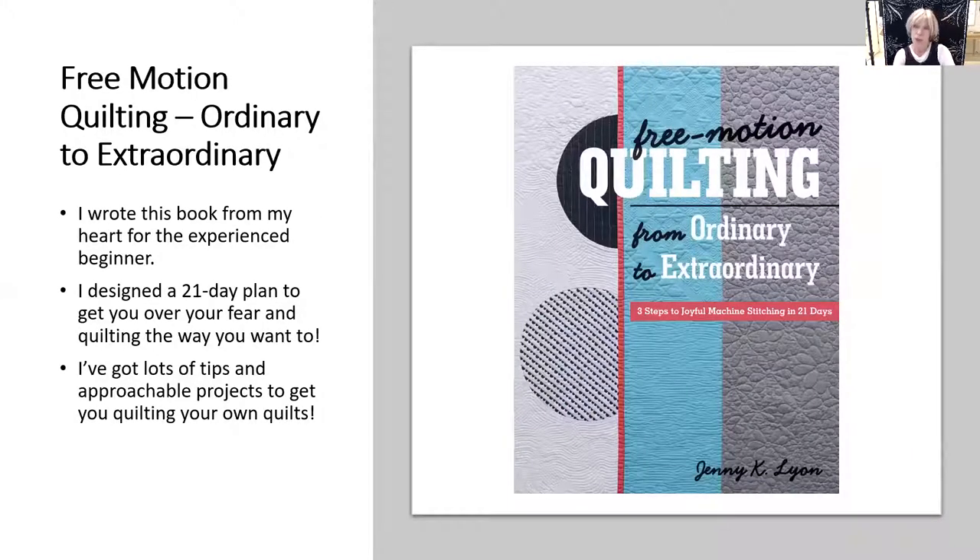You might also know me from my book with C&T Publishing, 'Free Motion Quilting: Ordinary to Extraordinary.' I wrote this from the heart for experienced beginning quilters.